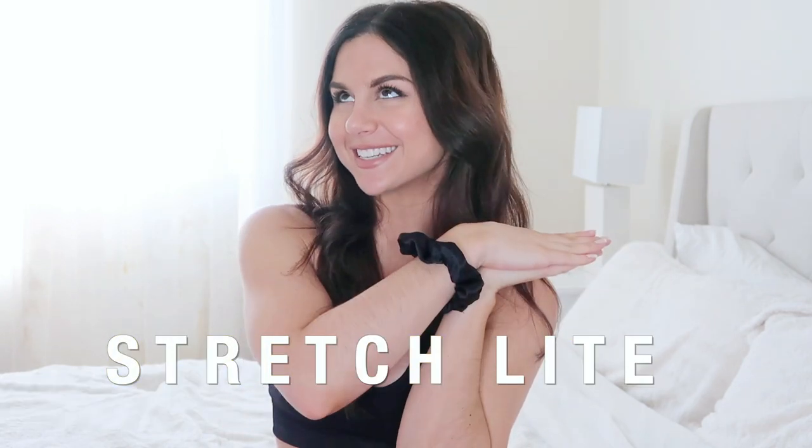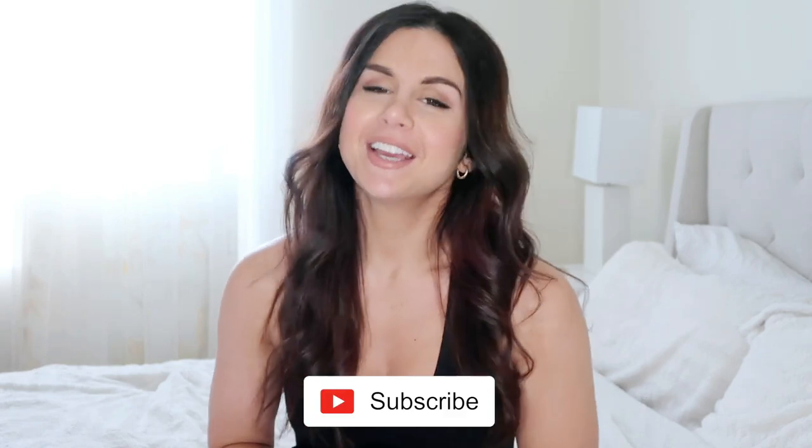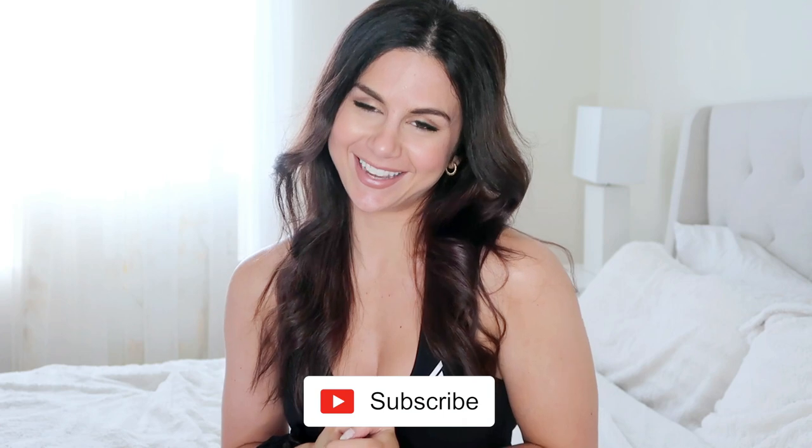Very excited for today's video because Do You Even just launched their brand new line like never before — the Stretch Light. Whenever there's a new launch and I'm obsessed, I gotta do that full-fledged review: top to bottom, try-on, review, squat test, all the above. Definitely hit that subscribe button if you haven't already for new videos every single week. And guys, if you are new to this channel, I am a sponsored Do You Even Athlete, so I have a link down below that will save you 10% off your whole purchase.